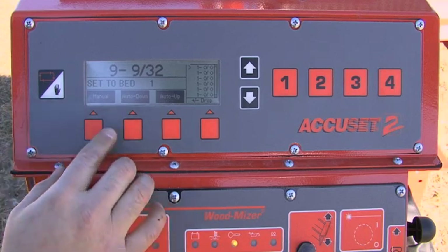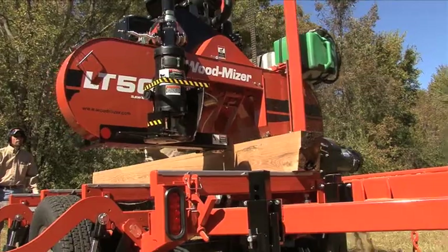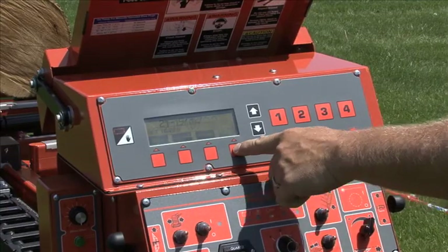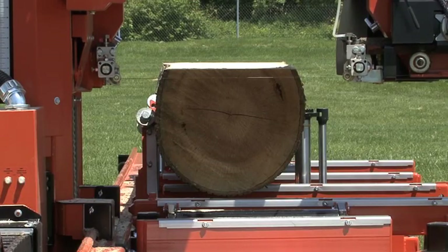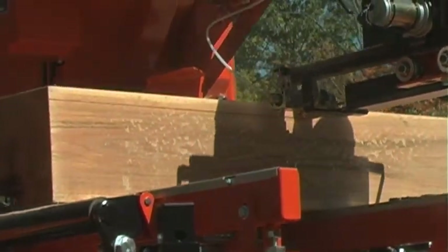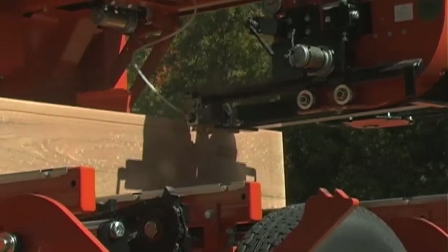With the Deluxe Accu-Set 2 computerized setworks at your fingertips, you'll be able to focus on maintaining high production and let the precise automated controls do the work of calculating board thickness and moving the head into place for your next cut. Its five different sawing modes give you the ultimate flexibility to saw quickly for any situation.